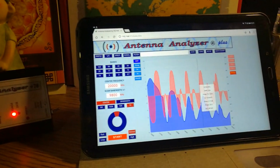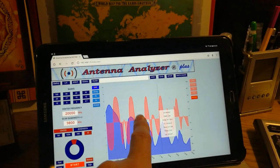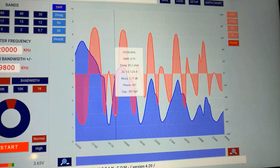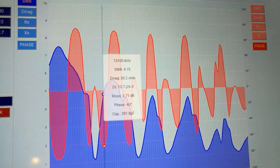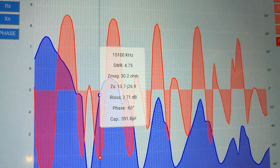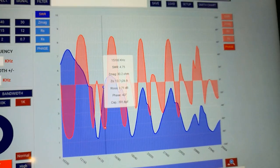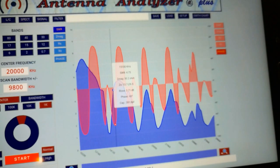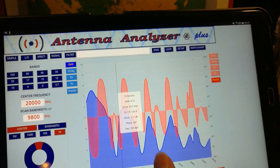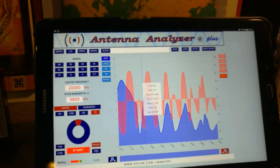A few minutes ago I measured my hex beam antenna and you can see here the result of the measurement. I can touch everywhere on the screen and read all the information — the complex impedance. You can see the phase is minus 63 degrees, so it's a real complex impedance at that point. On the graph you can see the hex beam antenna results for the five shortwave bands: 20 meter, 17, 15, 12, and 10 meter.